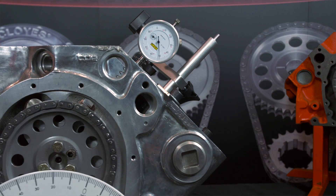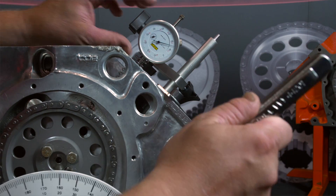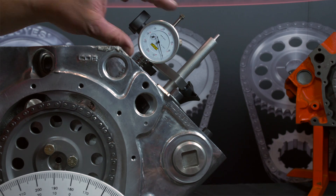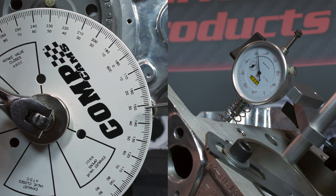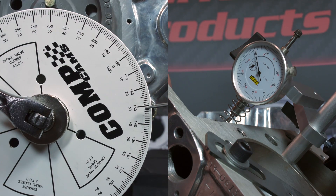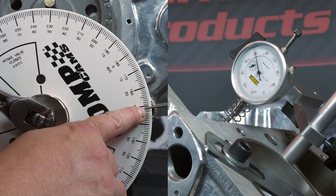With the degree wheel now set correctly we can shift our focus to the number one intake lobe of the camshaft. To check and adjust the intake centerline we will be using the intake centerline method, which requires measuring 50 thousandths before and after maximum lift of the intake lobe. To do this, mount your dial indicator and rotate the engine clockwise until you find the maximum lift point of the lobe by measuring off the lifter, and set your dial indicator to zero at this point. Now rotate the engine clockwise until you reach 50 thousandths on your dial indicator and record the reading from your degree wheel — we got 149. If you pass 50 thousandths, rotate the engine backwards past 50 thousandths and try again. Always approach your readings turning clockwise — this ensures the measurements are taken in the operational direction of rotation.